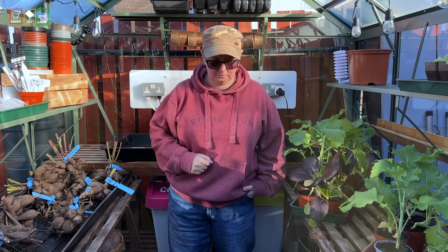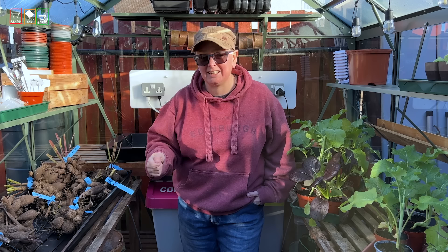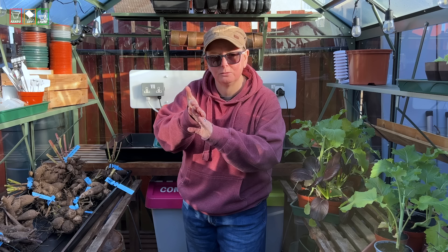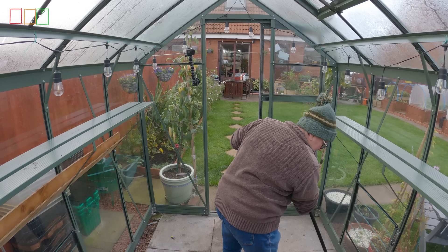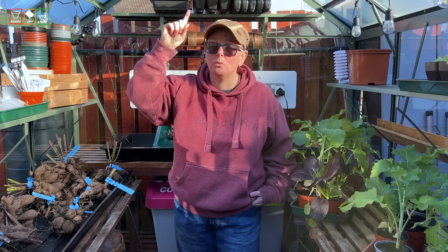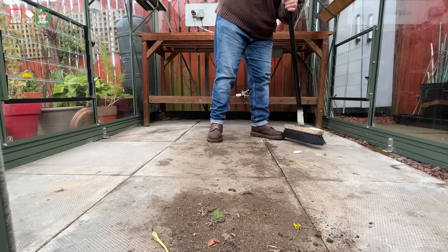Don't forget all those little channels around your glazing. The glass in mine sits in channels, so I need to get into those with a brush too. Your greenhouse might have overlapping panels — you can get in there with a plant label if there's not a lot of space. Give everything a really good sweep, not just the floor but all the frame and glass and nooks and crannies, starting at the top and working your way down.